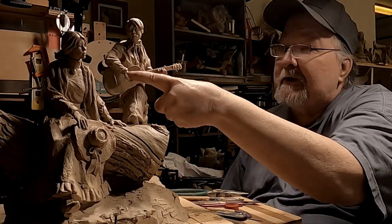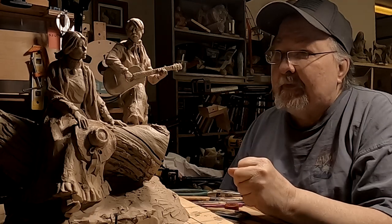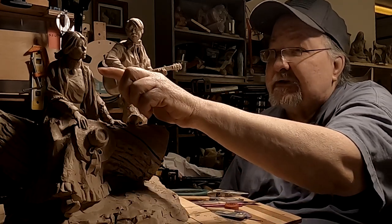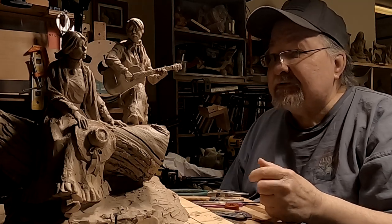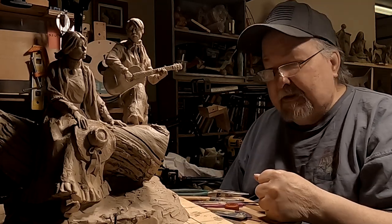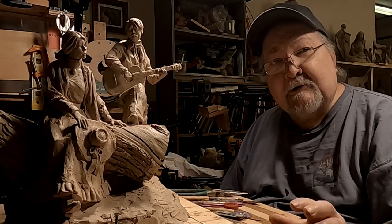Today I'm going to be working on his right hand, and when I get done with that I'll texture her shawl. That will probably be as much as I'm going to do on this piece, and I'll be taking a couple of days to figure out what I'm going to do next.